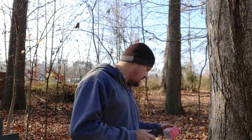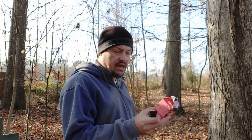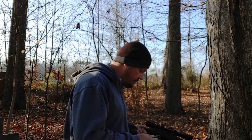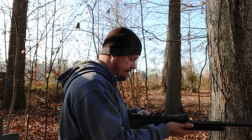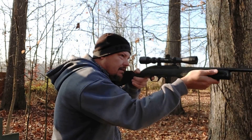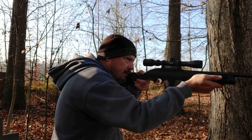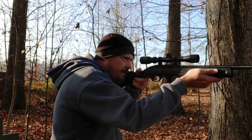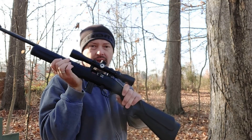Now we've got 10 rounds of the 38-grain lead round nose CCI Blazer, advertised at 1,235 feet per second. Ate them all.